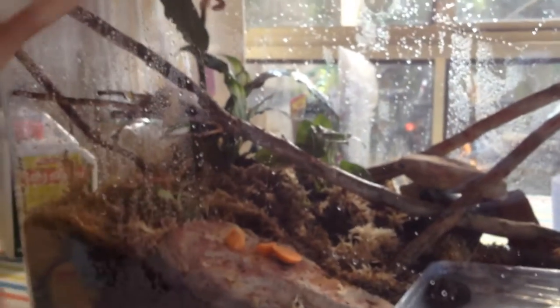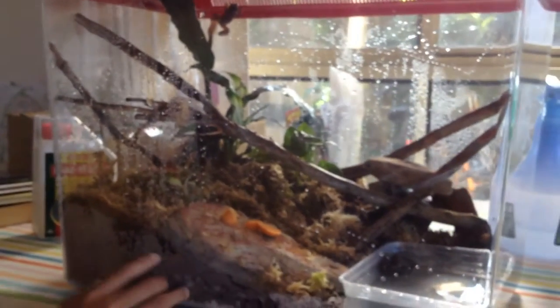These frogs are actually pretty valuable — about 100 to 200 dollars each, around the 150 mark. And when they spawn they do about 600 to 800 eggs, so this is a big investment for me. I got these for free — lucky me.